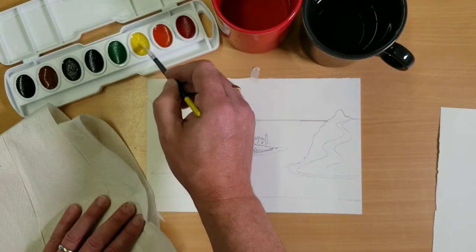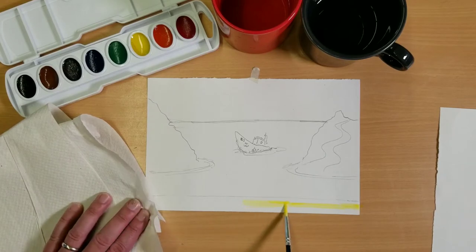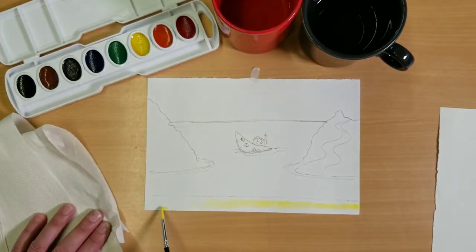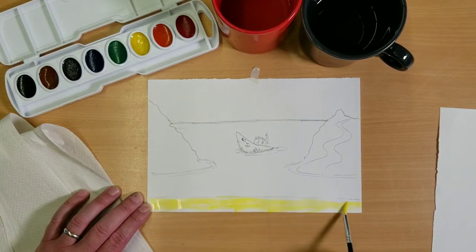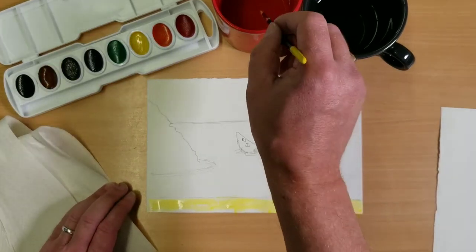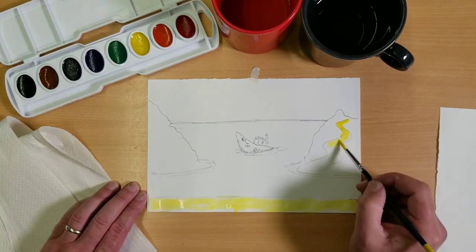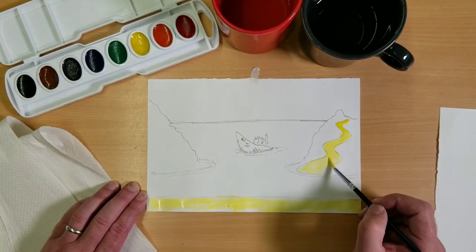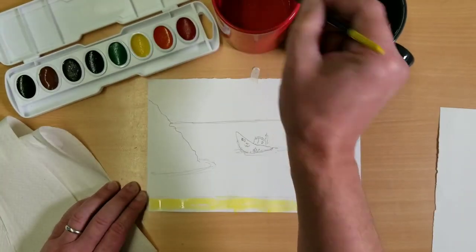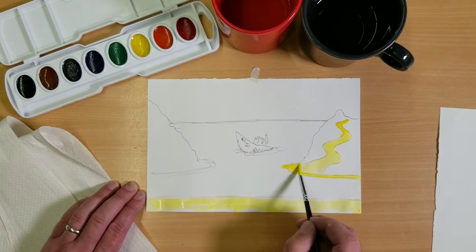We're going to need to do a little bit of yellow first — grab the yellow and we're going to do some sand down at the bottom. Hold the brush kind of like how I'm holding it and paint in some sand. One of the things about watercolors: the more water you add the lighter it gets, the less water the darker. If you want to make it kind of splotchy like sand, that's great. Let's make a little sandy path up here too and paint it a sandy color.